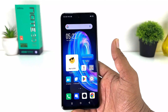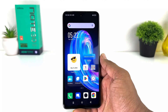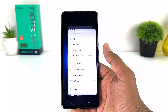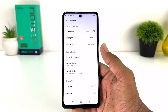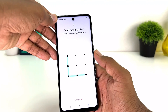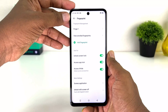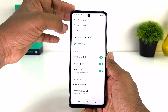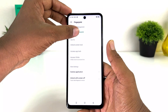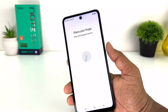Now you might be looking to register a new fingerprint or delete your previous fingerprint. For that, go to Infinix Note 30 Settings, click Security, then click Fingerprint, and unlock your device. If you want to register a new fingerprint click Add Fingerprint, or if you want to delete a previous fingerprint you can simply click on it and delete it.